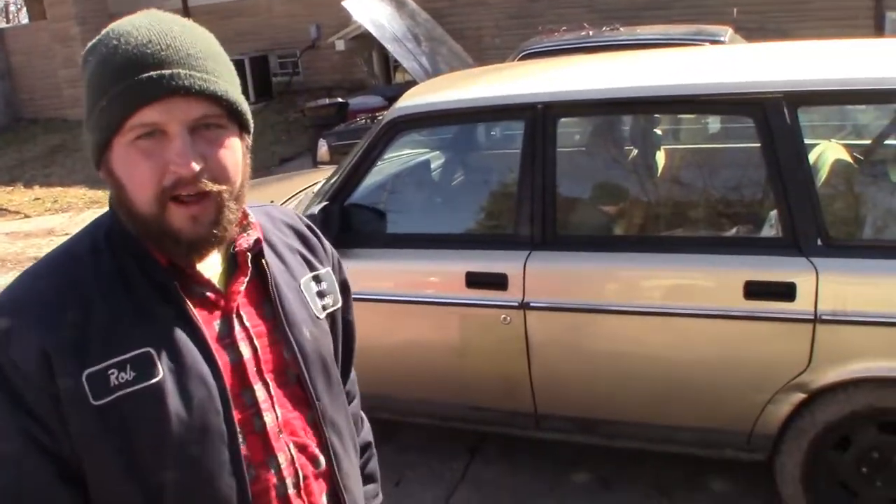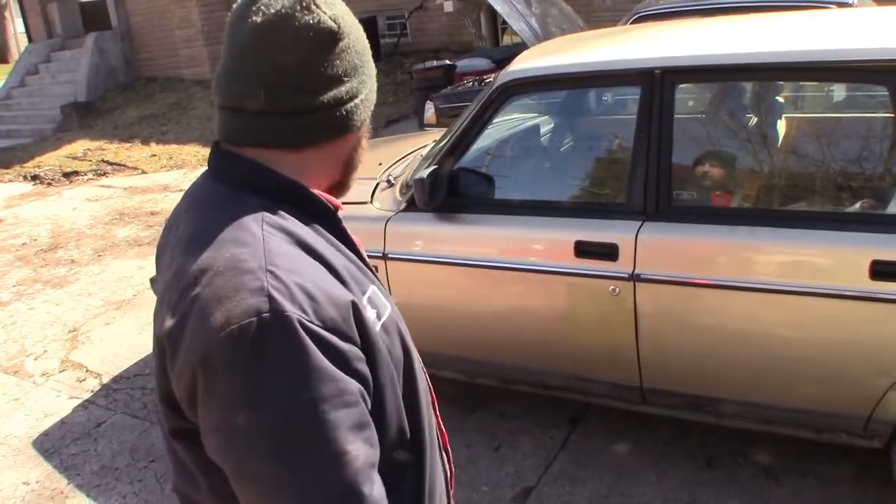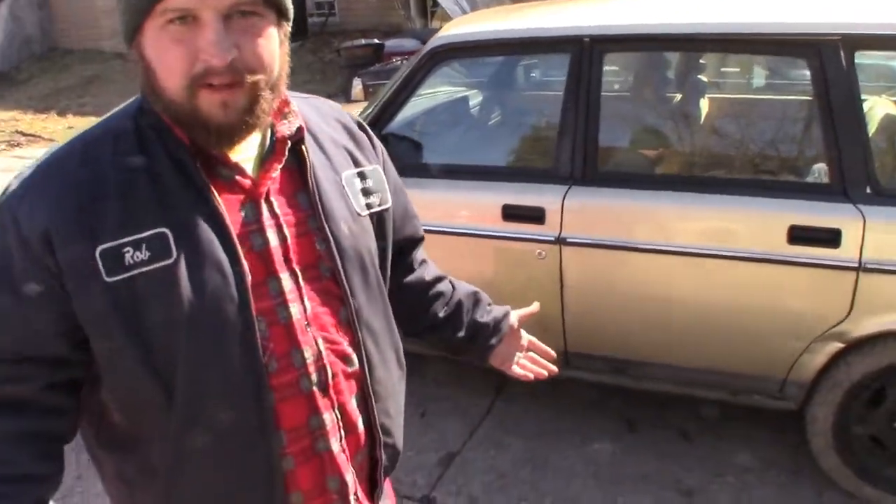Are we recording? Yeah, we're recording. Oh, okay. So this is my '93 Volvo wagon. Got it for $300 at an auction. It's not terrible, but it's not in great shape.